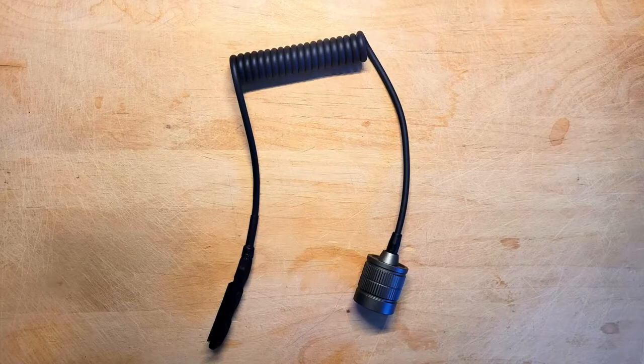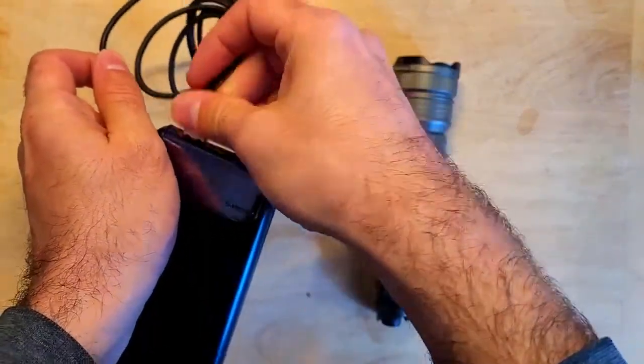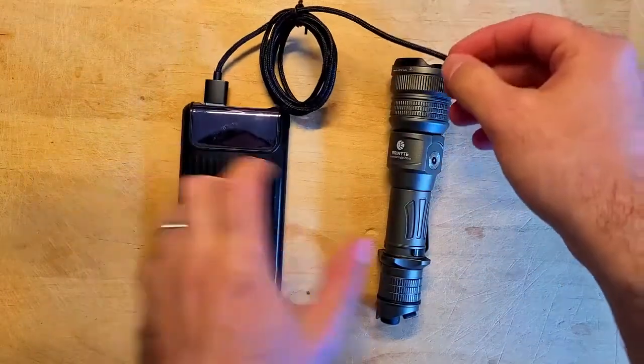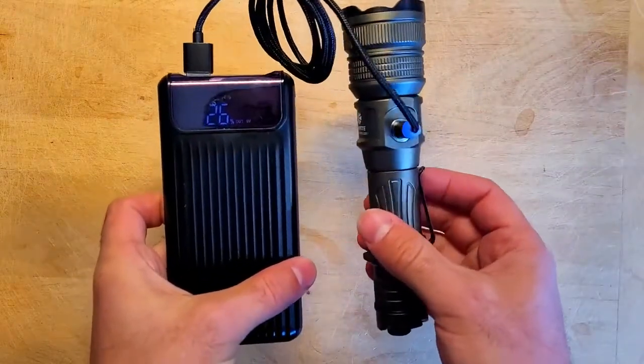You can also get a tactical tail switch for this light which is designed for mounting the light to a rifle, and it gives you the ability to turn the light on and off and cycle through the different modes. To charge this light, simply plug the included USB cable into a USB power source and bring the magnetic end of the charging cable close to the charging port on the flashlight and it will snap in place.